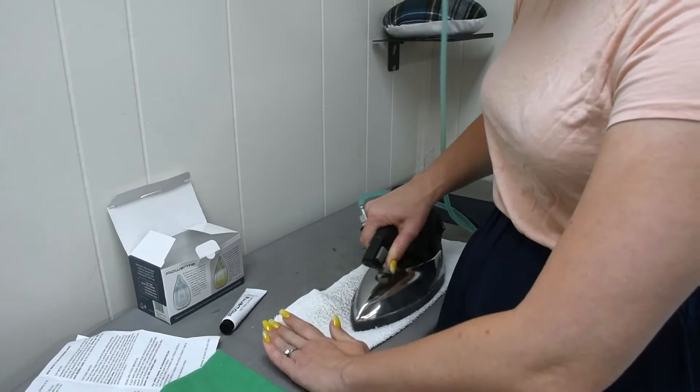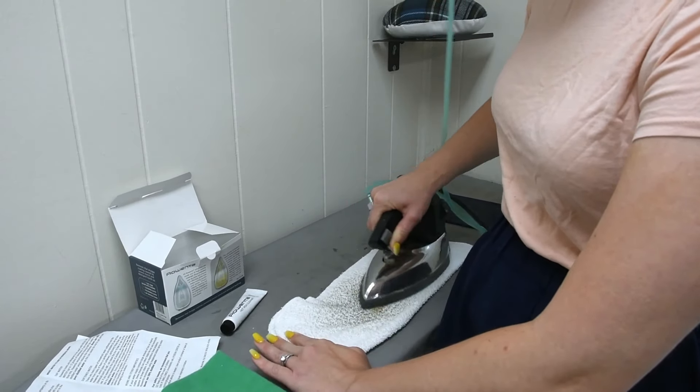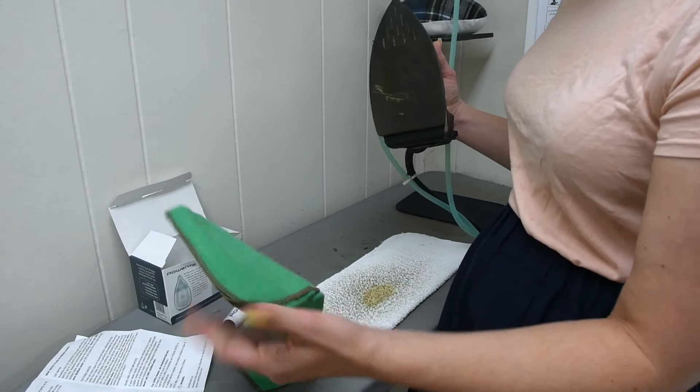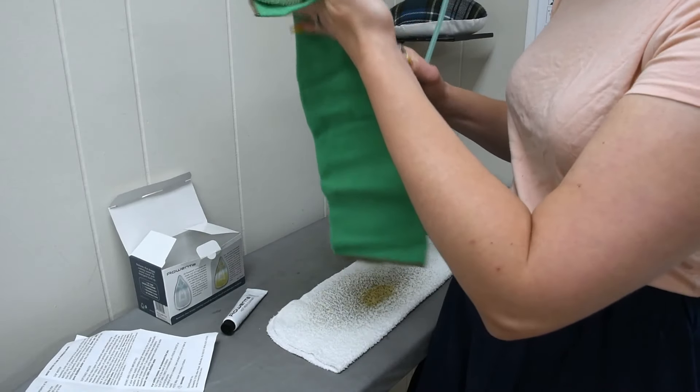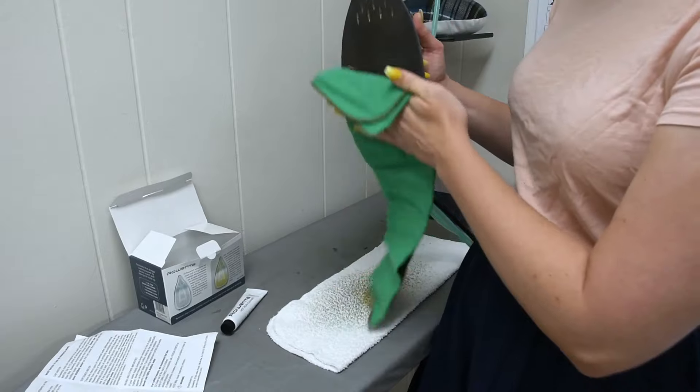Moving in a circle, and then I'm supposed to pick it up and rub it on the white towel to remove any excess cleaner.